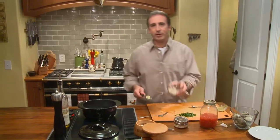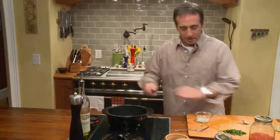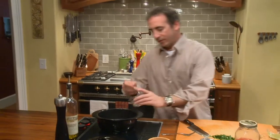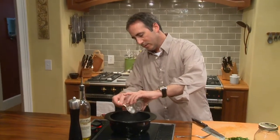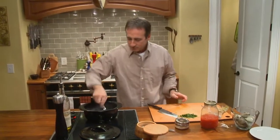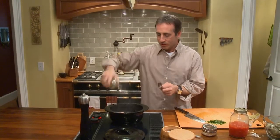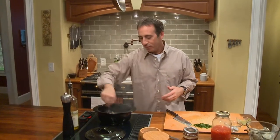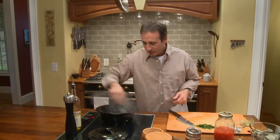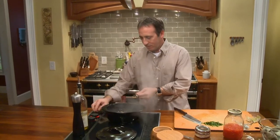We have some onions here that have already been minced up — these are white onions. We'll add the garlic right in there. This is about two tablespoons of white onions, and we'll start that going. I'm actually going to put in just a little touch of extra virgin olive oil. Now the smell is incredible — bacon and onions and garlic. It doesn't get much better than this.